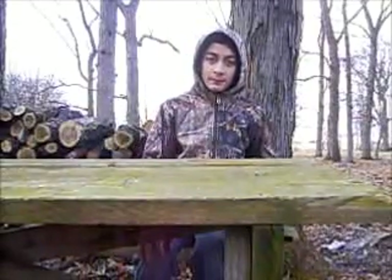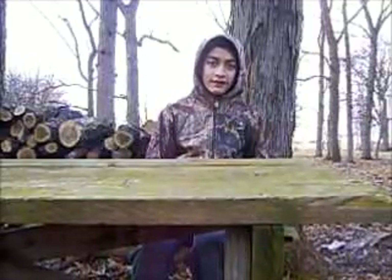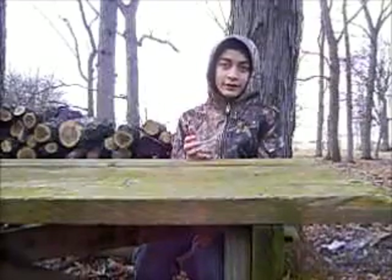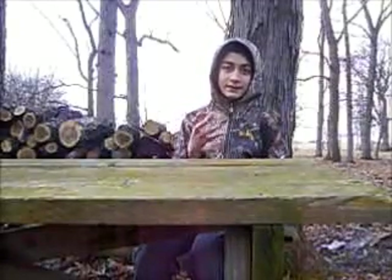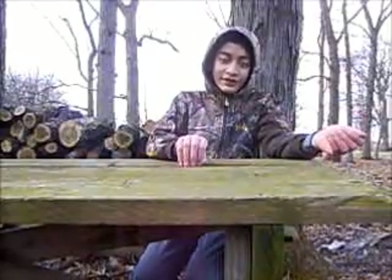Hi, this is boy Scott Pepper. Today's video is going to be about different tinders you can use to start your fire. Tinder is really important because if you don't have tinder, that's sort of the base of your fire. So if you start out with kindling, which is basically small wood, it's going to be a really long time for you to start your fire unless you have a can of gasoline or something, which is not really safe.